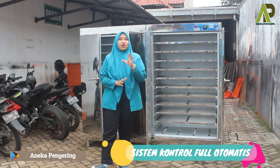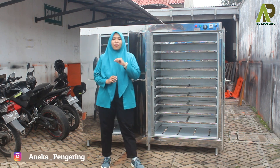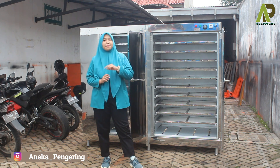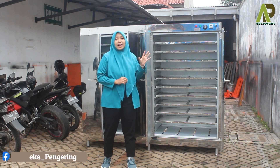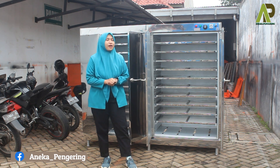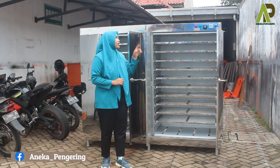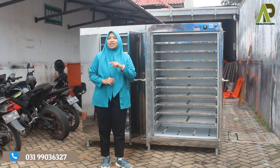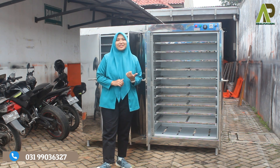Untuk mesin oven ini, sistem kontrolnya sudah full otomatis, dilengkapi dengan komponen panel: yang pertama ada power untuk menyalakan dan mematikan mesin, terus dilengkapi dengan timer sebagai pengaturan waktu yang bisa diatur sampai 10 jam, terus juga dilengkapi dengan thermo control sebagai pengatur suhu yang bisa diatur mulai dari 30 sampai 110 derajat, dan juga dilengkapi dengan dua lampu LED indikator — yang hijau berfungsi sebagai indikator penyalaan mesin.